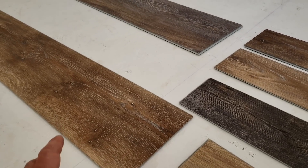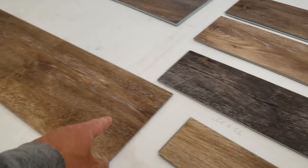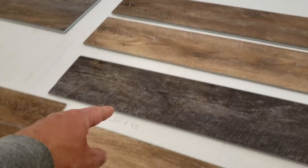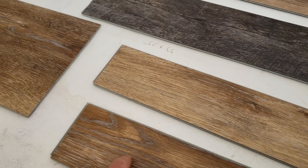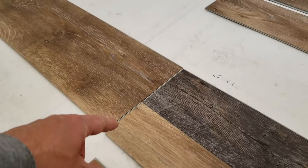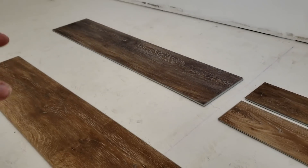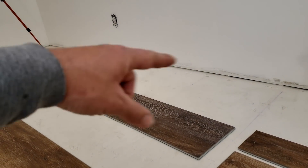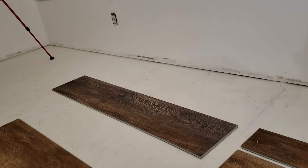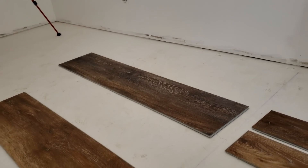This is the multi-width style, so each box comes with some big wide planks, some medium planks, and some smaller planks. You can do all different kinds of patterns. What I usually do is run a wide plank all the way down, then a medium plank all the way down, then a small plank all the way down.